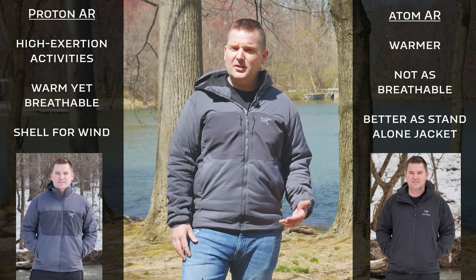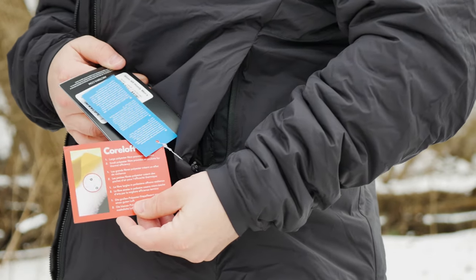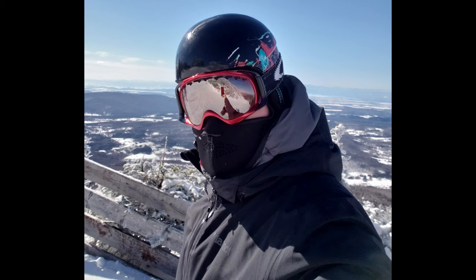That's because the Atom AR has more insulation and decreased breathability. Both jackets have Arcteryx's Core Loft insulation — a synthetic insulation that dries quickly, has great durability, and stays warm when wet. A traditional down insulation has a great warmth-to-weight ratio, but loses a great amount of its warmth as soon as it gets wet. So synthetic insulation is really the way to go when you're sweating a lot, coming in contact with wet environments, and doing outdoor activities.